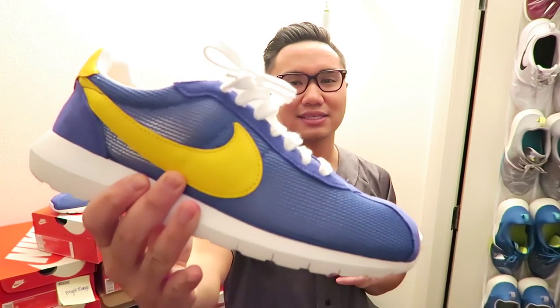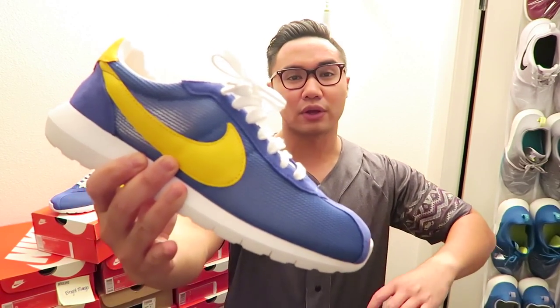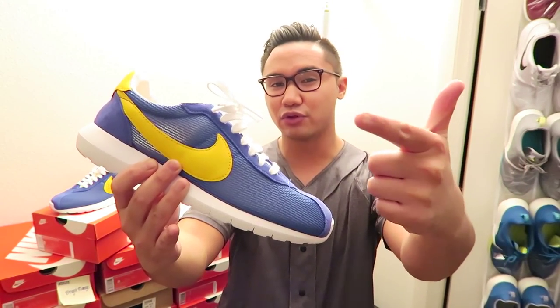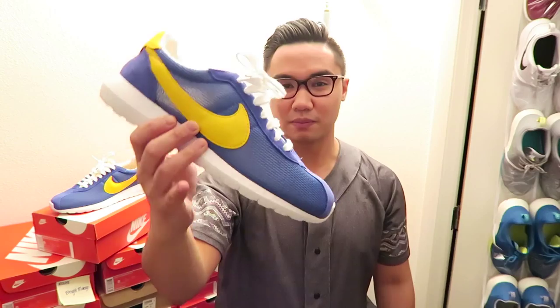What up fams, welcome to another Rock That Roshu video review. Today we're going to be taking a look at the Roshu LD 1000s in the Varsity Royals. We're going to go ahead and talk about the highlights based on my personal experience. So without further ado guys, let's go ahead and dive right into it.